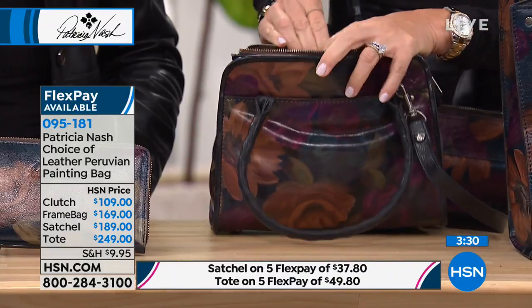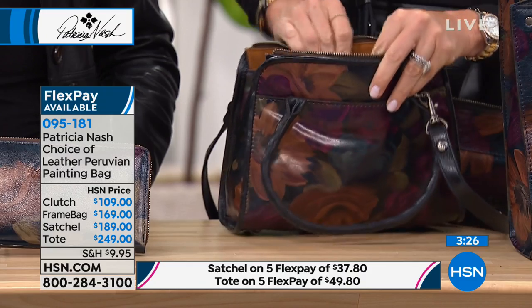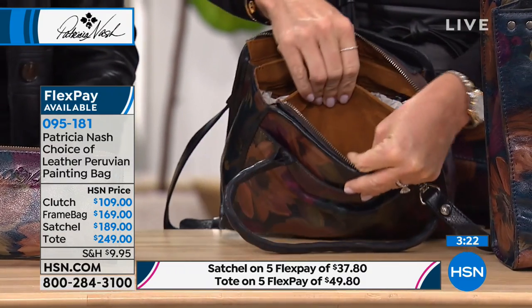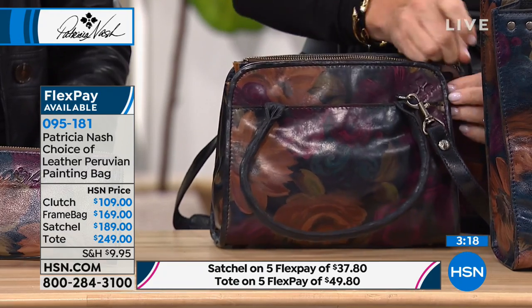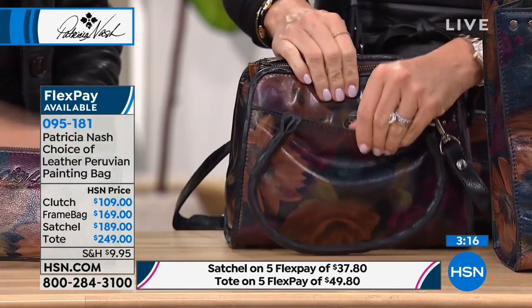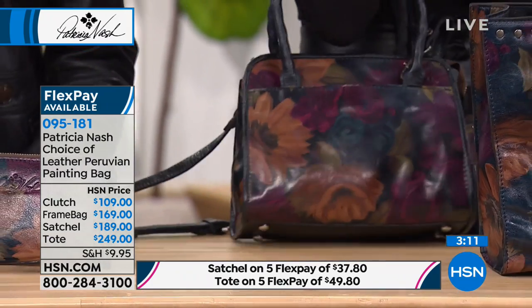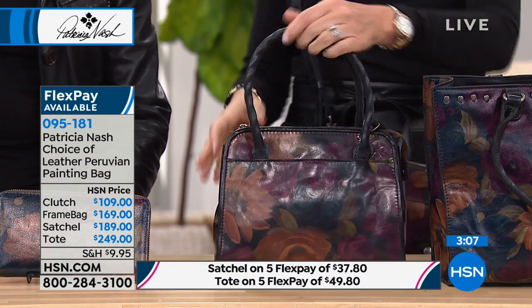Look, this is darling! Look inside here — you've got three separate compartments, a privacy zipper, more elastic compartments here, another compartment over here. Then it all zips closed. You still have two outside pockets, plus what I call the lady lunching handle, or if you want crossbody, that can come off. That is darling.